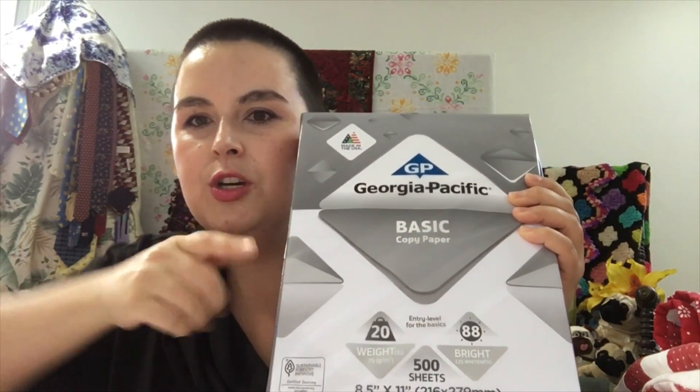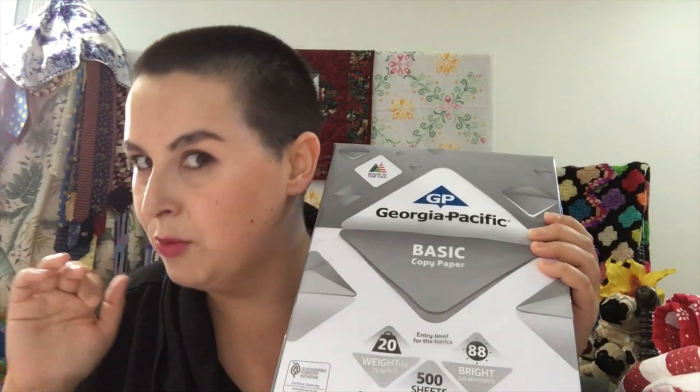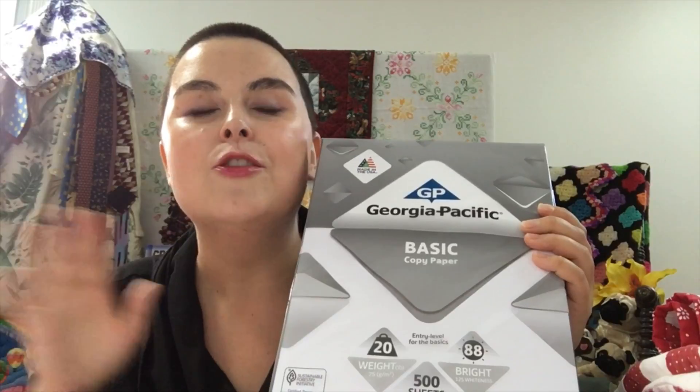Question number one from a viewer: what is cardstock, Amanda, and you call for cardstock on your thread drop printables? That's an excellent question. Basically it's a thicker weight paper than normal copy paper. If you go to your local office supply store or big box store you can get regular copy paper — this is basic copy paper and it shows you the weight and brightness. There are different weights and brightness levels.